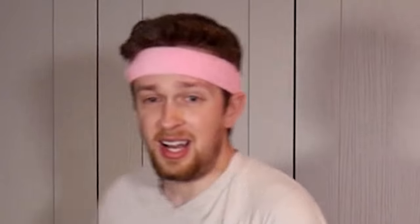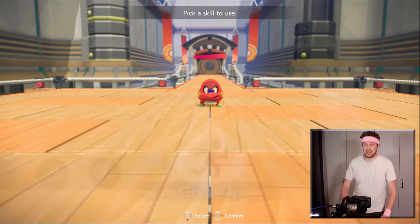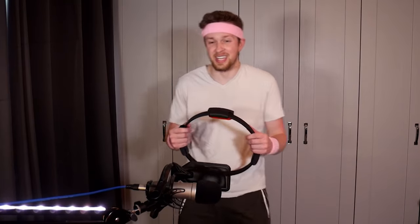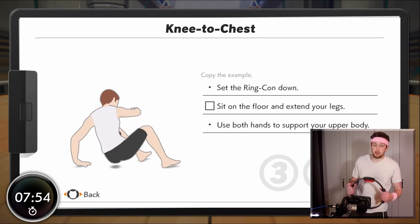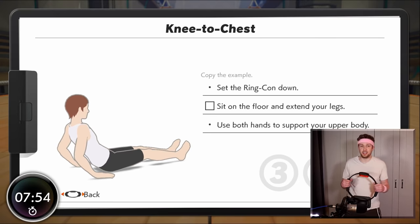Oh for feck's sake — another battle. Jesus Christ. Give up, run away! Oh for feck's sake — return to the map. Fine, let's fight. I so do not want to do this. Knee to chest — okay great. I'm gonna have to do this one off camera. It's probably best for my dignity, even though I think that's long gone at this stage.